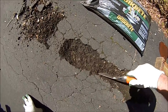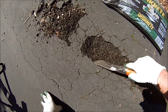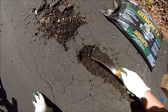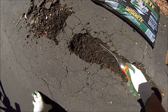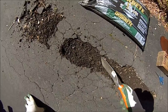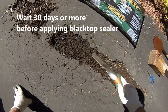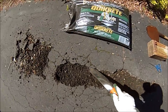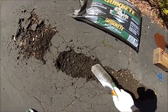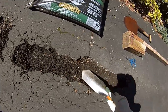We'll work on these edges a little bit more. We did this sort of repair on another part of the driveway where parked vehicles had created depressions in the blacktop, and those repairs have held up pretty well. Usually you have to wait a month or two before you can apply blacktop sealer over this new material.